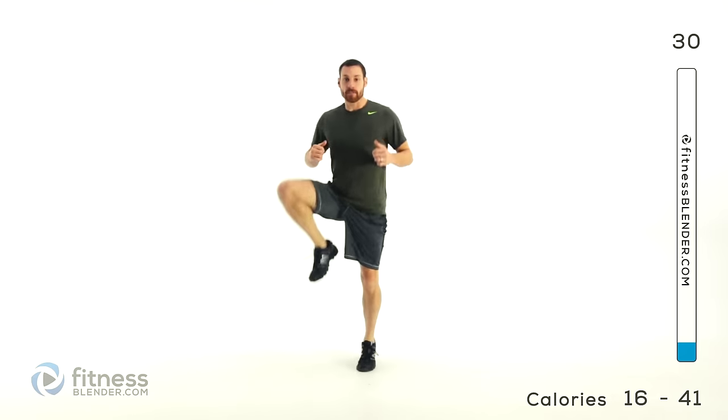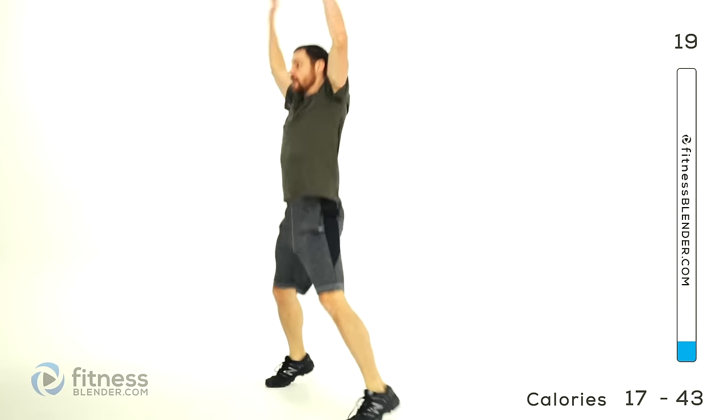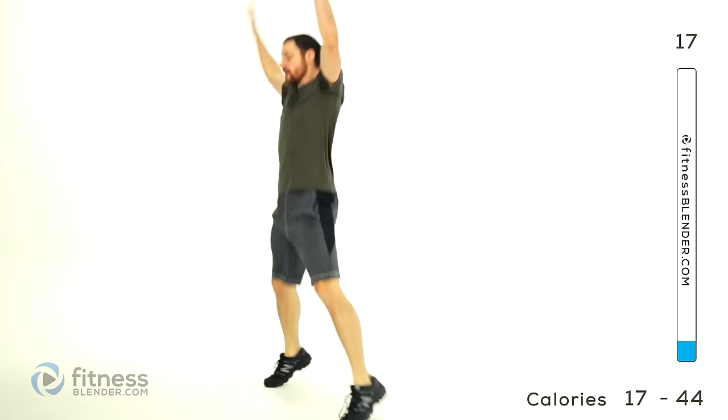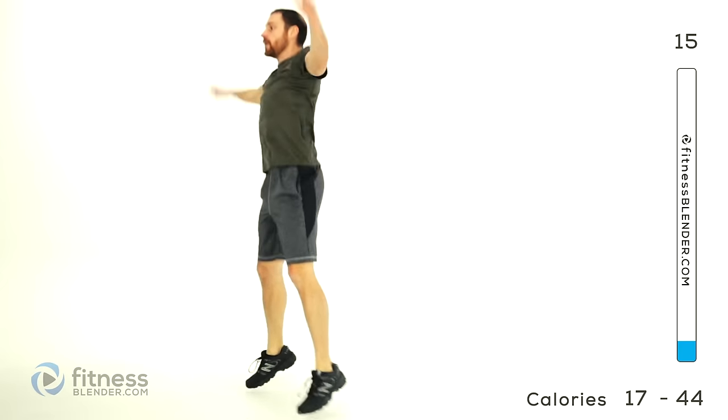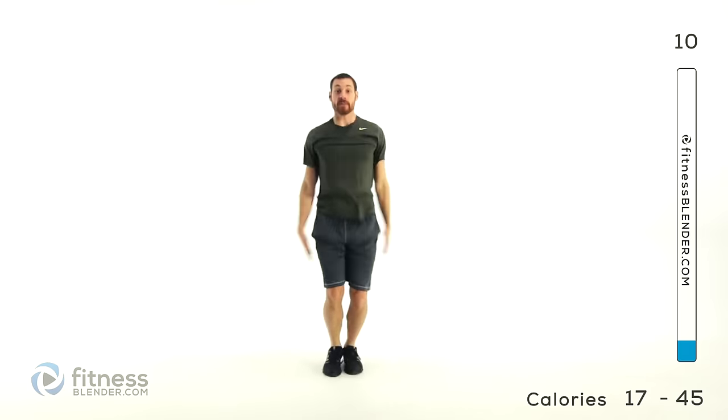Now we're going into jumping jacks — just traditional jumping jacks, start out nice and slow, arms and legs nice and rigid. Try to do a straight-arm version — you want those arms nice and straight so your shoulder has to do a little bit more work. Just keep it going, lungs open. We've got two more styles of jumping jacks to do, so we're going to go right into the next one in about five more seconds.